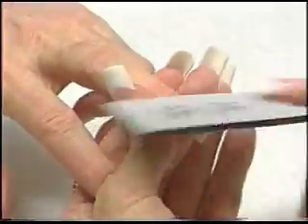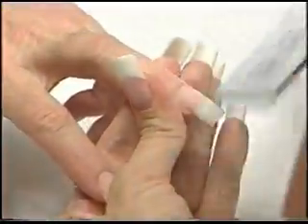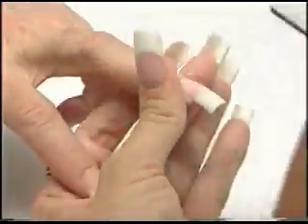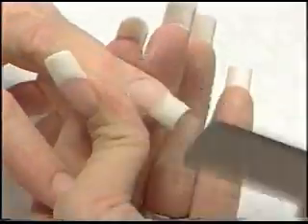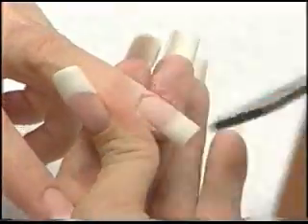When you file instead of nip, and your client buffs in between fills, you will not get a fill line. This will look like a brand new nail. Bevel down on the side, across the top, down on the side.